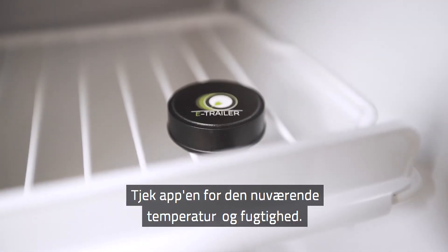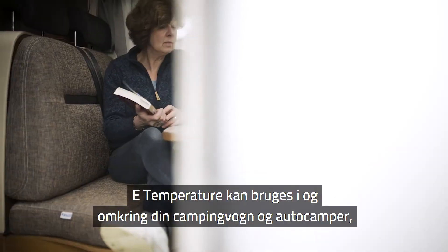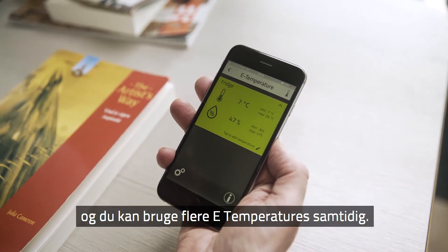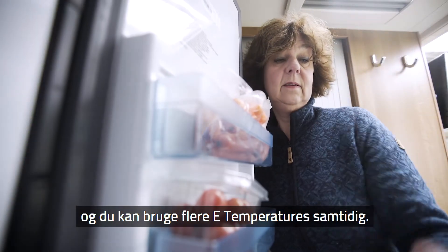Check the app for the current temperature and humidity. The eTemperature can be used in and around your caravan or motorhome, and you can use multiple eTemperatures simultaneously.